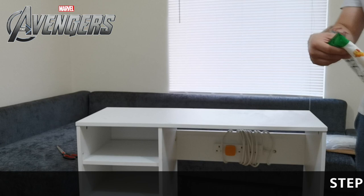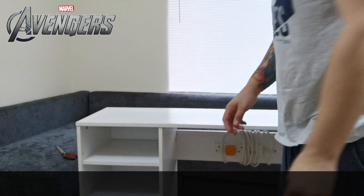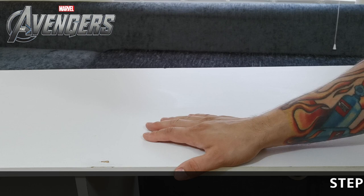Step one is prep - preparation. What you need to do is make sure you take off any dust and dirt that might be on there by using a wipe. You can use baby wipes if you want to, and make sure you get rid of those.